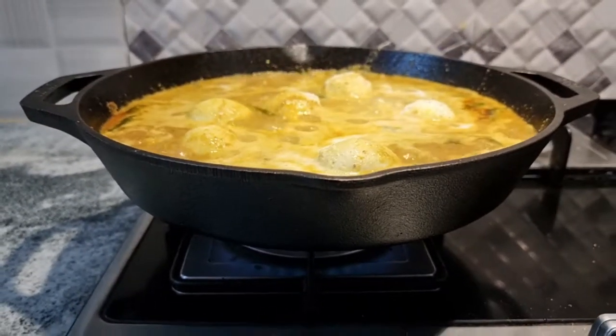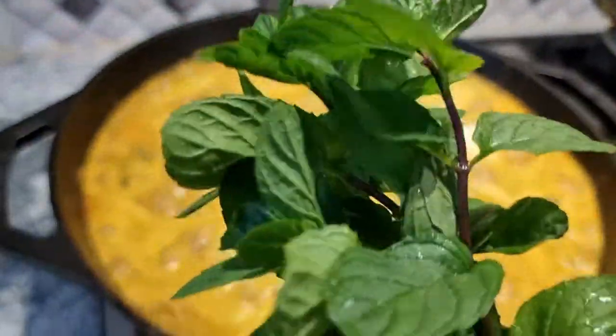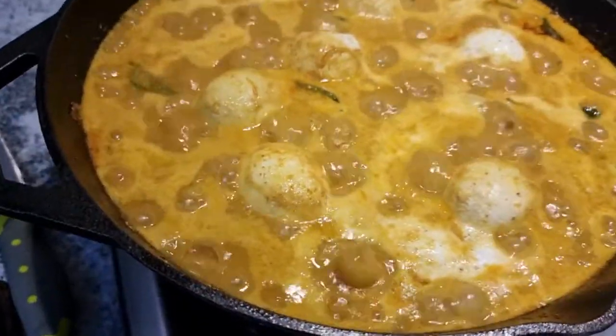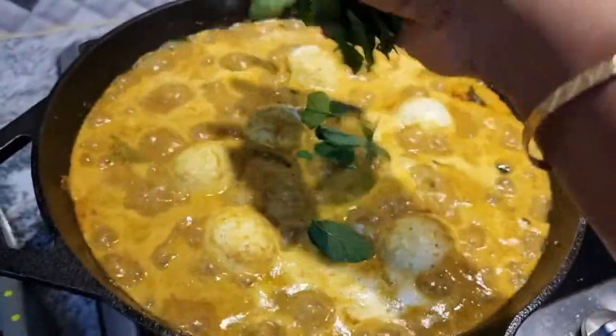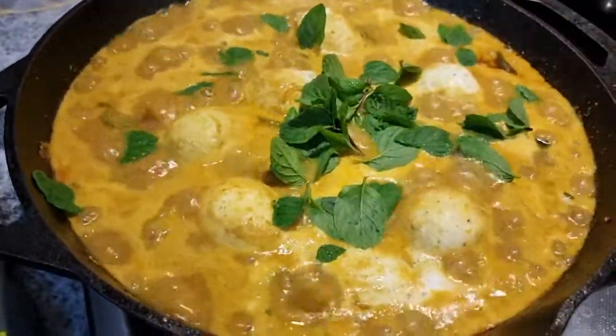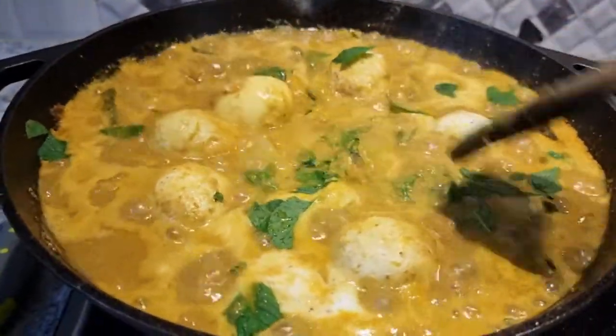The dish is almost ready. I forgot to add some mint leaves while sautéing the onion, but I remembered and got some from my garden and am adding it now. That's okay — it's optional. You can add it in the beginning or at this point. If you have some coriander leaves, you can also add them at this stage.